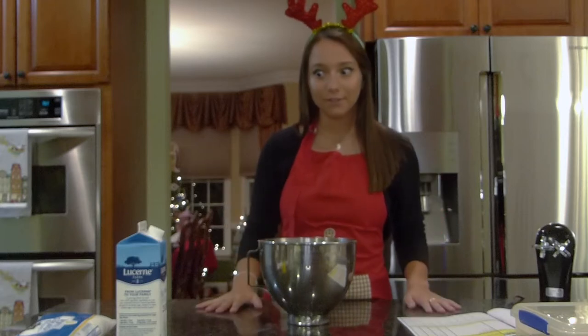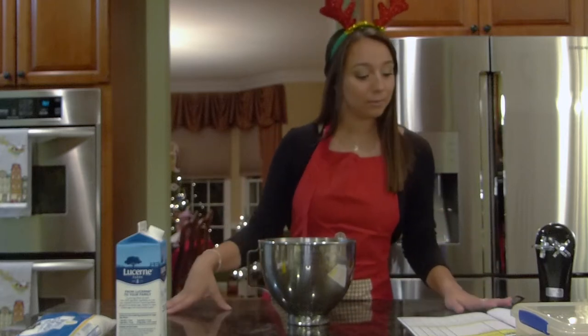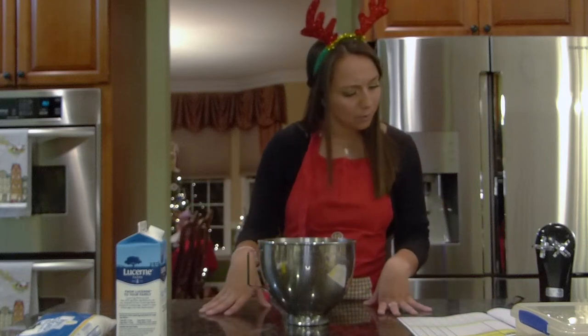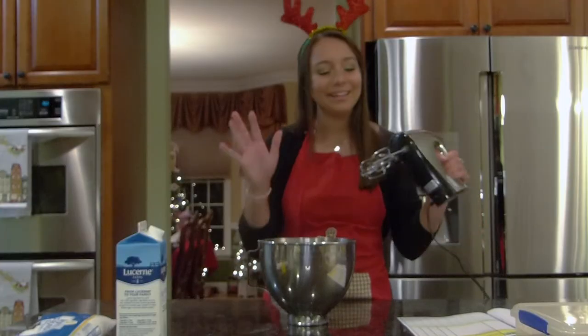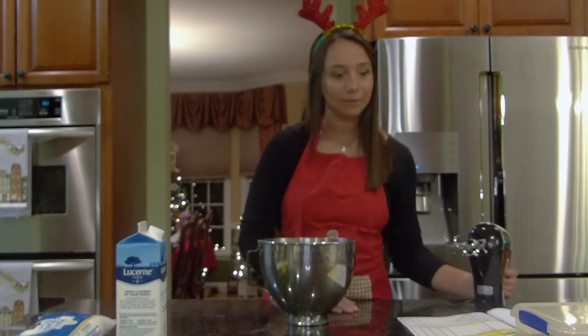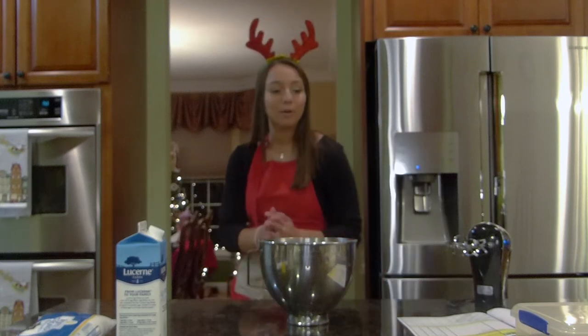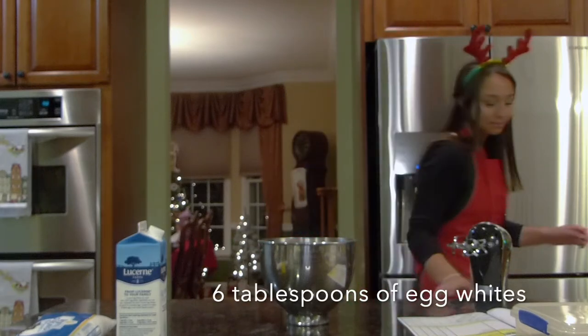First things first, we are going to be placing our egg whites into a bowl and whisk by hand. Then we're going to transfer to a stand mixer with a whip. I don't have a stand mixer with a whip but I have a hand mixer with a whip, and we are going to use this today. It should still work hopefully. So let's add those egg whites — we are going to be adding six tablespoons of egg whites.